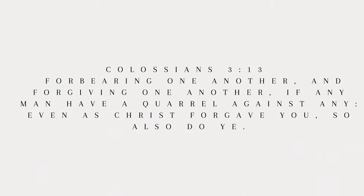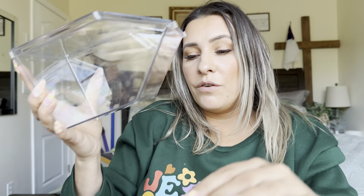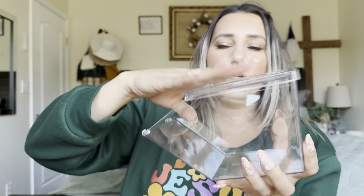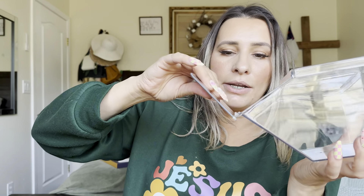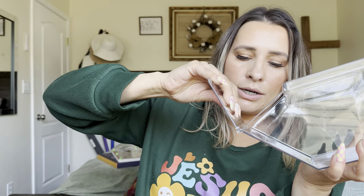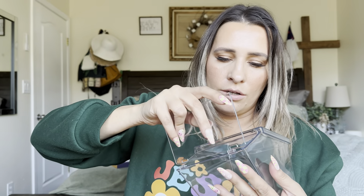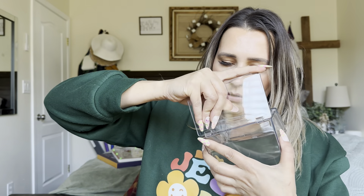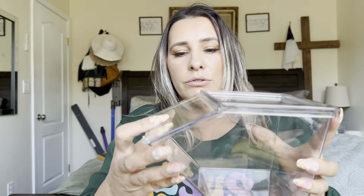When you first get them, they're going to come like this. It has a lid that you'll place right here. Then it has this part right here which you'll just put right here. You can see where the little grooves are, so you just place these into there, and then it'll allow it to open and close.